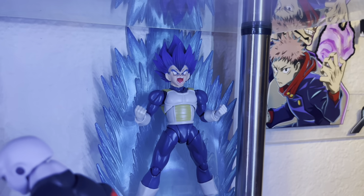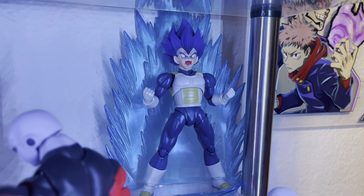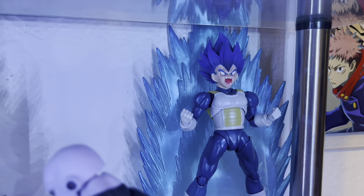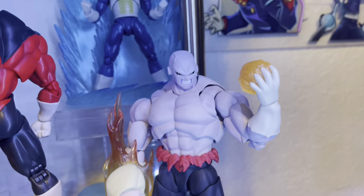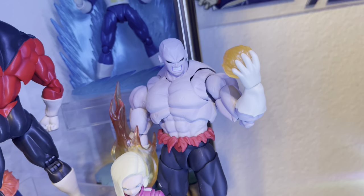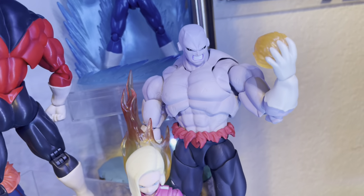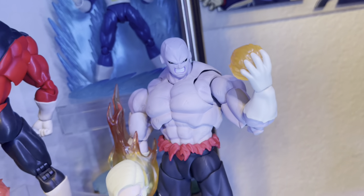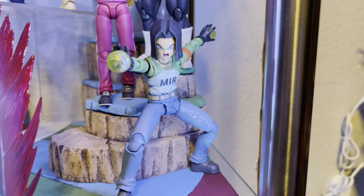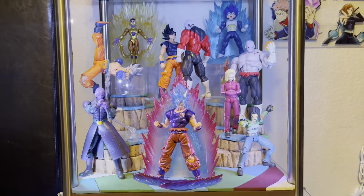Continuing the Tournament of Power display, we have DemoniacalFit Super Saiyan Blue Evolution Vegeta with the Tonsin head sculpt — the scream looks exaggerated and awesome. There's also a Black Hole Toys third-party full power Jiren, which looks just like an SH Figuarts figure and brings great effects. Rounding it out are Tournament of Power Androids 18 and 17, all on the new dial.